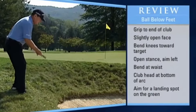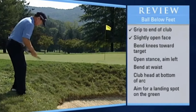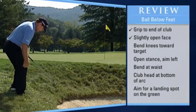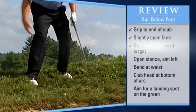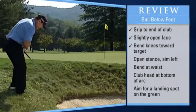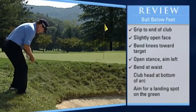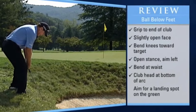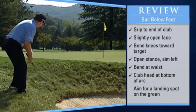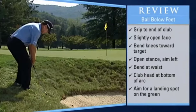Now in review: grip to the end of the club, slightly open the face, look like Seve Ballesteros — get your knees bent in toward the ball. Both of them are bent toward the target, make sure you're slightly open, and make sure that the club head is down at the bottom of the arc right here. And don't forget, you're always looking at a spot on the green where you want to land the ball.